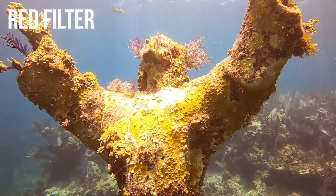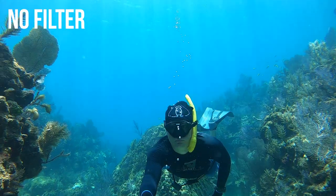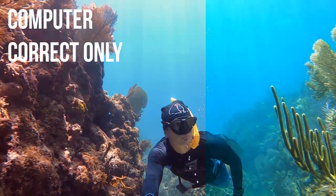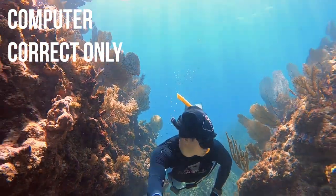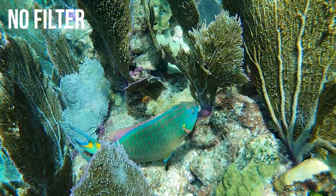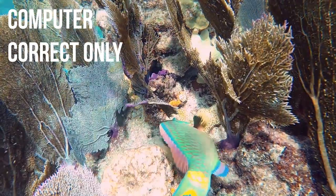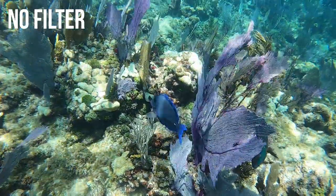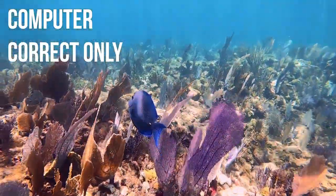I'm going to look at your comments and see what you thought about the red filter. Now let's try computer color correction only — I'll show you some clips of no filter, then throw a computer color correction on it, and let me know what you think. This color correction software is called the Dive Plus app — you can have it on your phone or tablet, and it works amazing. This thing is almost like magic the way it fixes the colors. I really love using this app.